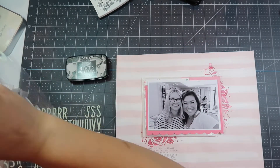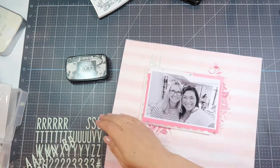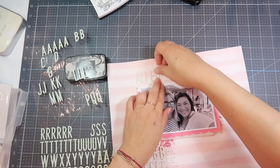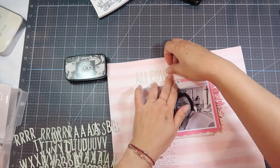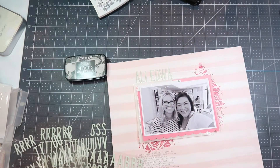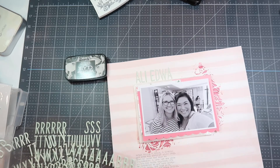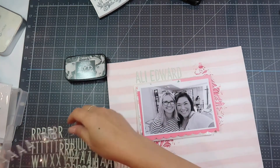I'm going to title this 'Ali Edwards Simple' — I was so inspired by her story camp. If you guys are able to, I highly recommend that you go. It is not cheap but it is so worth it. I've been doing so many more layouts and journaling on my layouts since I went to story camp, and it was so fun — my girlfriends and I went together.